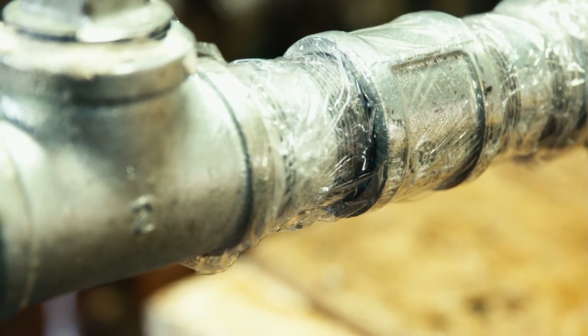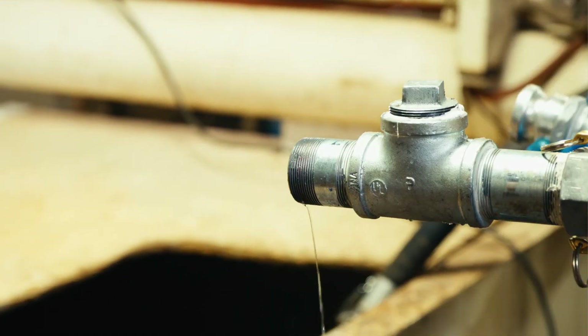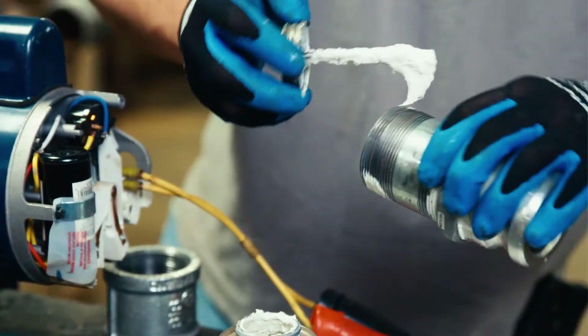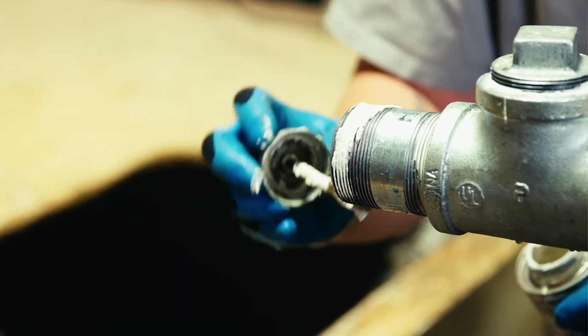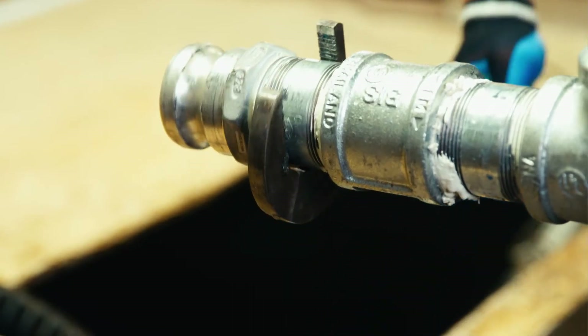Now that we have confirmed that there is an air leak within the suction line, we'll examine the assembly to check for damaged components. One thing to check is whether or not the plug is properly prepped with Teflon tape or pipe dope. If it's not, as in this demonstration, the seal will not be tight and will interfere with your pump running correctly and may even create an air leak.